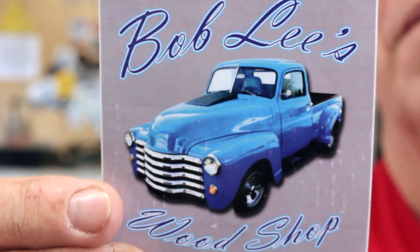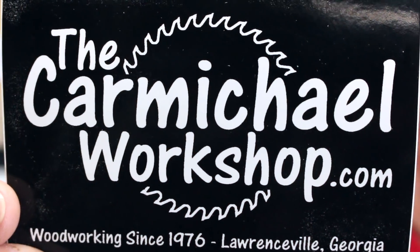Next is from Bob Lee over at Bob Lee's Woodshop, and Bob's a pretty great guy. We hang out on Google sometimes. When I first started my YouTube channel, one of the first big names to subscribe to me was Steve Carmichael, and he sent me a sticker.